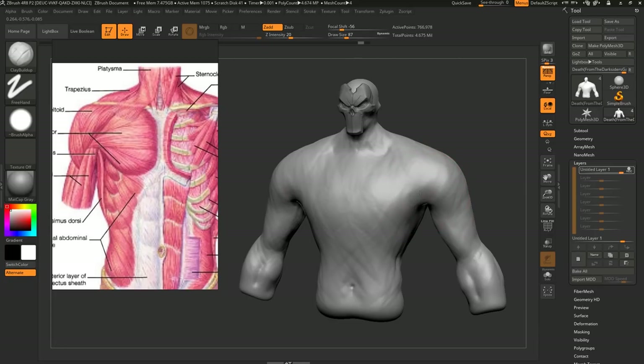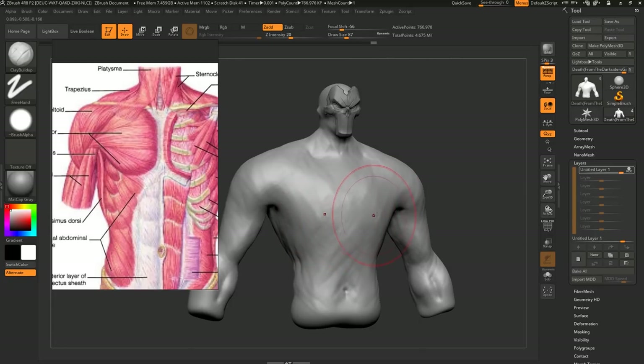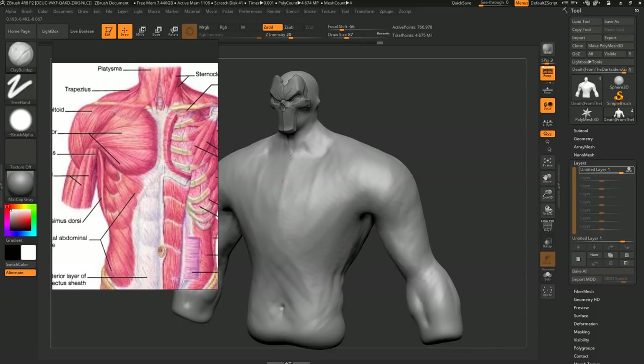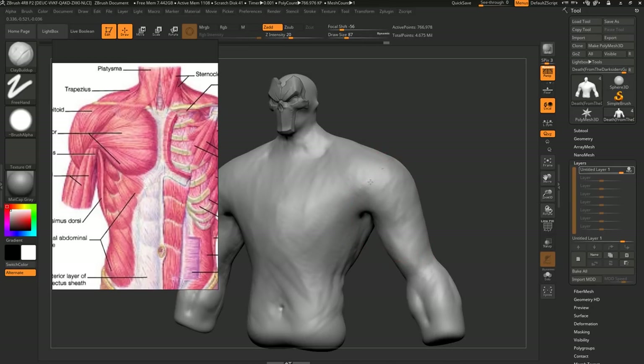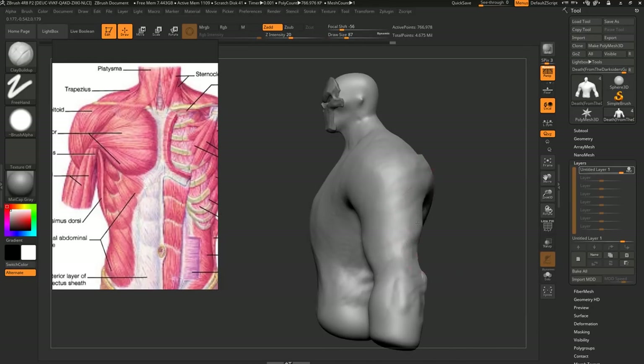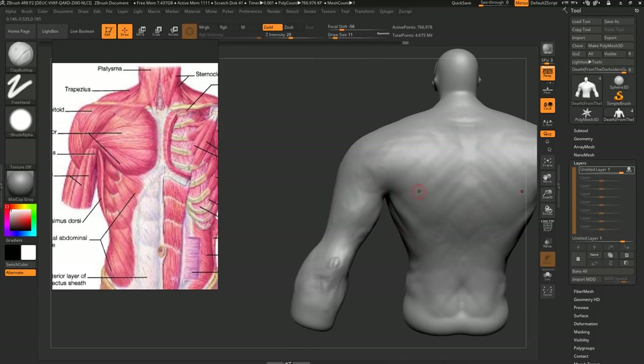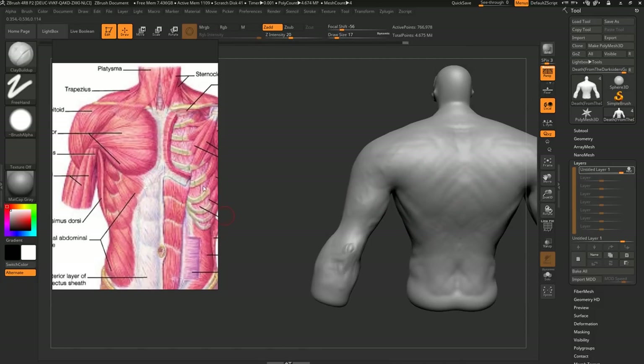From a technical ZBrush point of view, this is all going to be done using the clay buildup brush, because that's a super nice one. It's using alpha 06, which just has a really nice texture to it and makes it easy to demolish and build forms. So the very first thing we are going to be doing is being brutal about putting in landmarks.